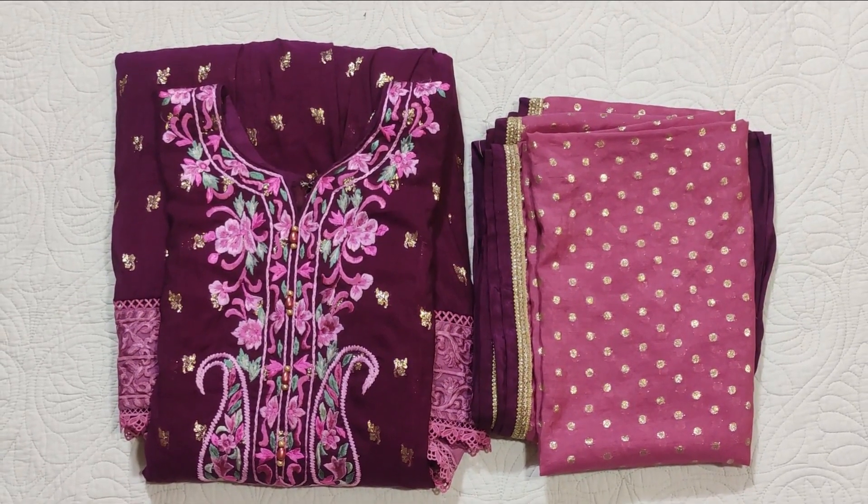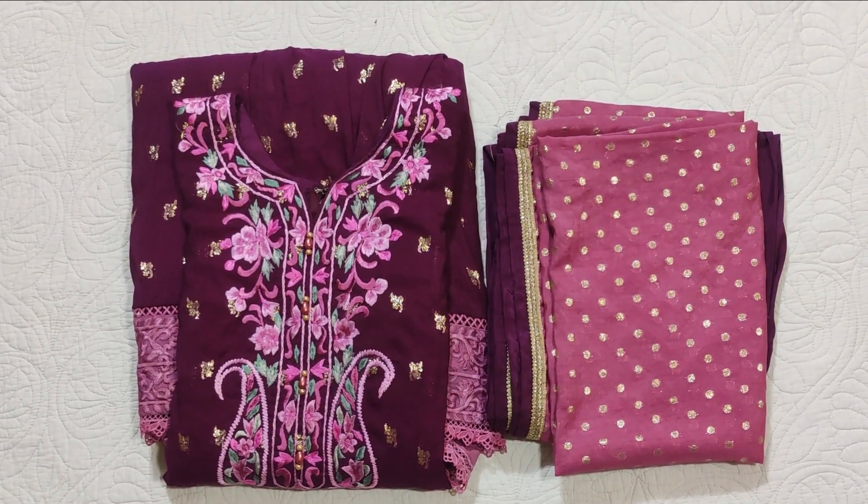These are made-to-order dresses and the size can be customized.